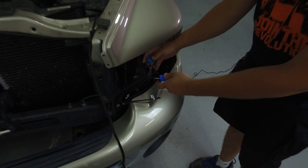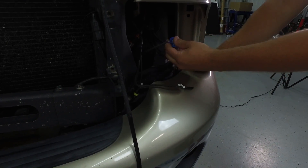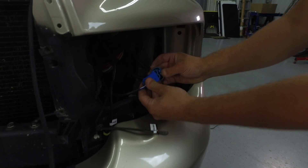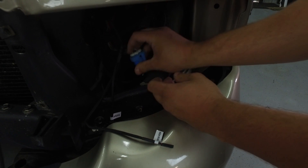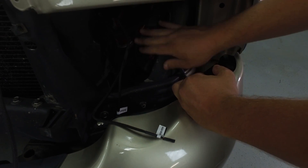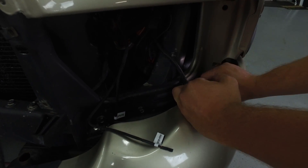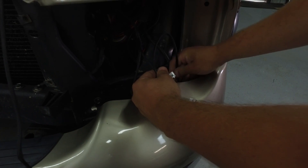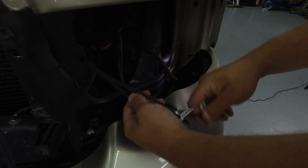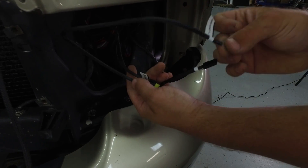Down in the headlight area itself, we have our factory connection here and our relay harness connection here. All you have to do is connect those two together — that's done. As you can see, there's a lot of room back here to just stuff wiring in. We're going to zip tie all that up so it's nice and neat. So then all that's left to do is connect to our ballast and ground the harness itself.